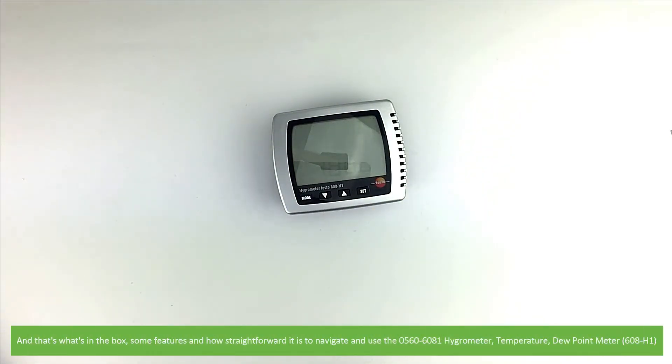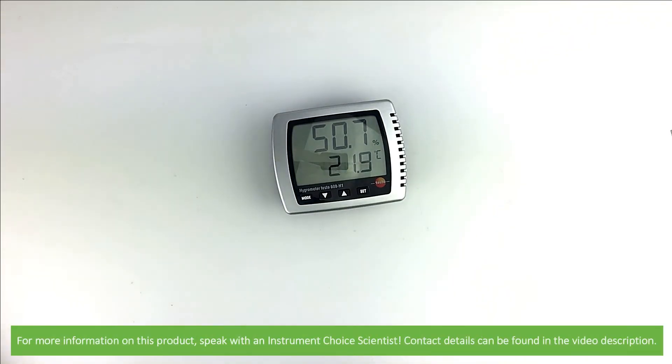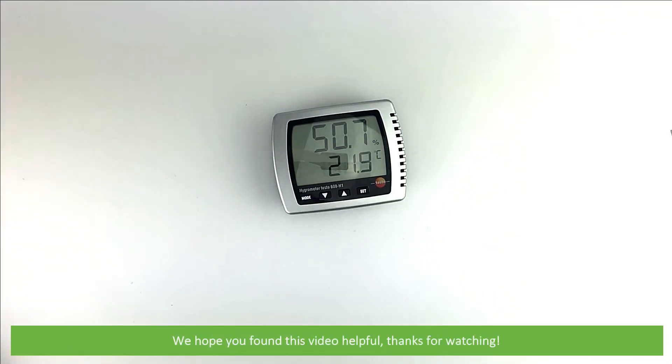And that's what's in the box, some features, and how straightforward it is to navigate and use the 0560 6081 hygrometer temperature and dew point meter. For more information on this product, speak with an Instrument Choice scientist. Contact details can be found in the video description. We hope that you found this video helpful. Thanks for watching!